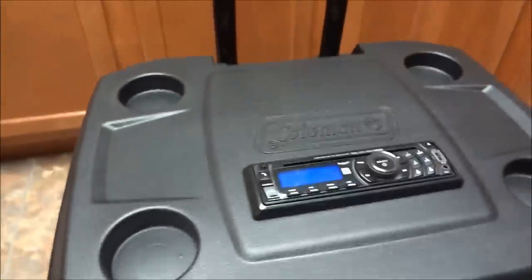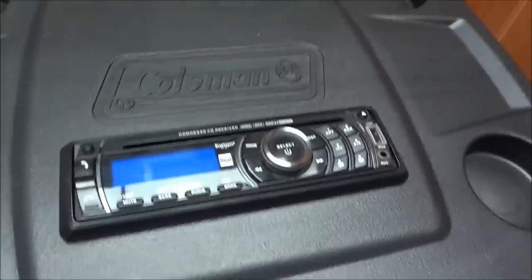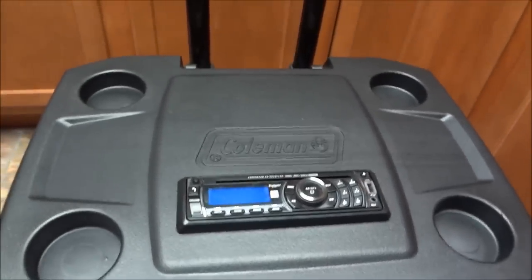That knob was for a subwoofer I used to have in there — a little powered sub — but the amp took a shit on me so I don't have it anymore. The head unit on top is a real basic one; I actually got that for free, so it's kind of just my temporary one.